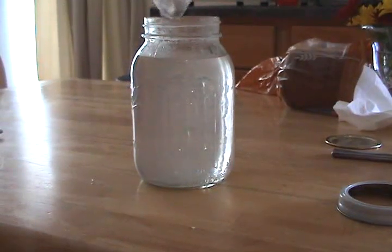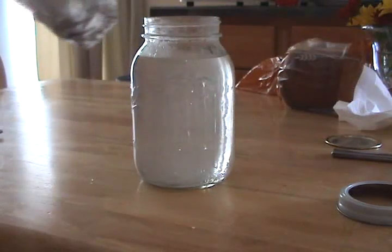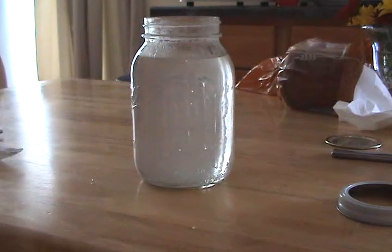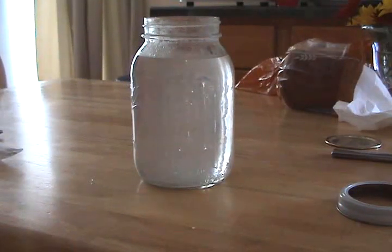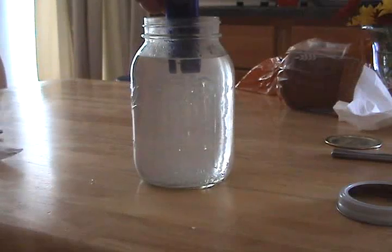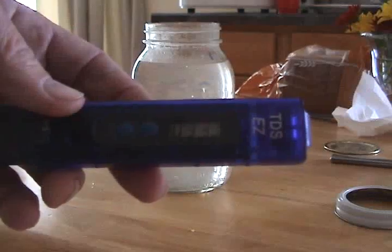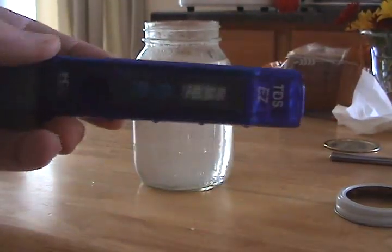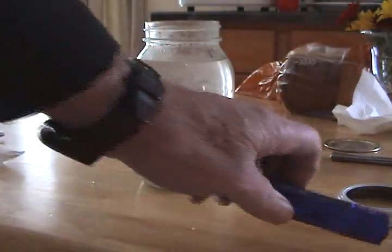I've taken the coffee filter out and you can see the little bit of stuff that's in it. I'm going to take one more reading on the parts per million — it's reading about 32 to 33 parts per million on the meter right there. That will change once it cools down, and hopefully it will stay above 10. I like to keep it 10 or above.